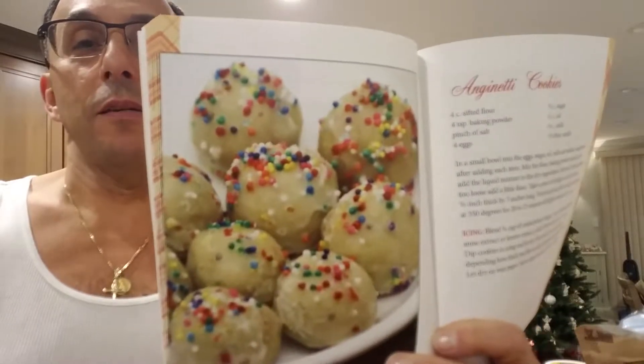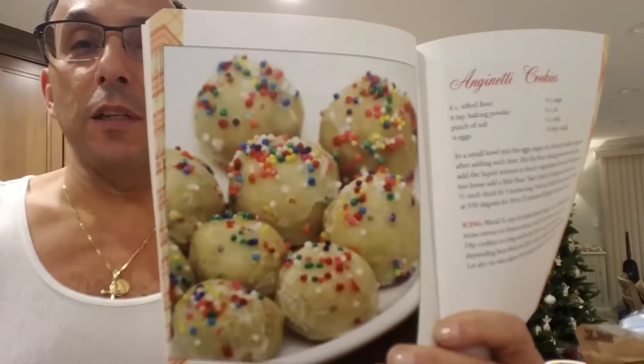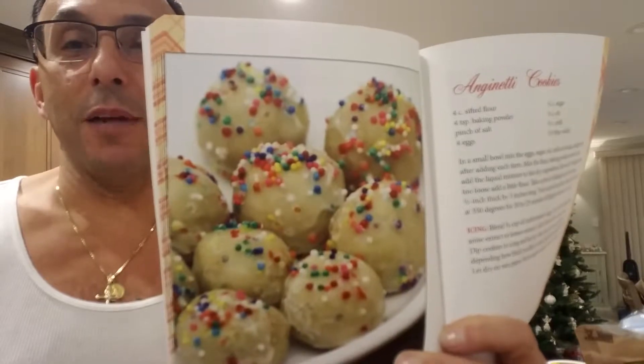This is what we're going to be baking today. Real simple, real easy, but gotta have them. Gotta have them on the table. So I've prepared all my ingredients. I got everything out ready to go. I got all my dry ingredients here and some wet ingredients. And now we're going to make a little magic.